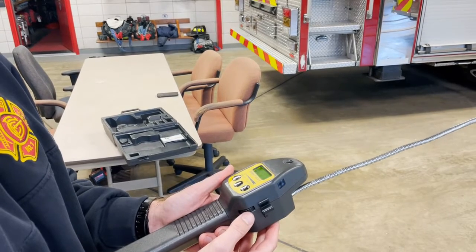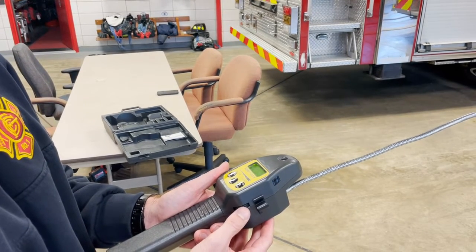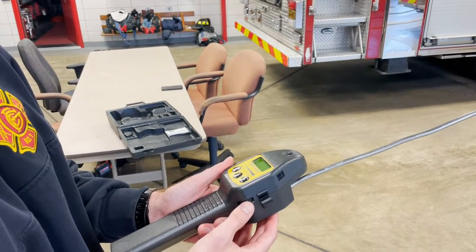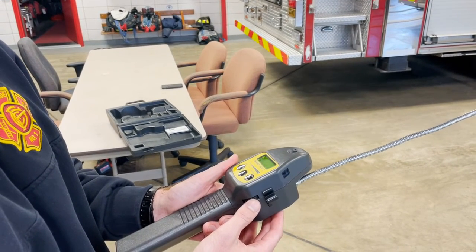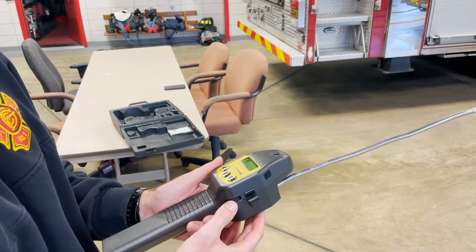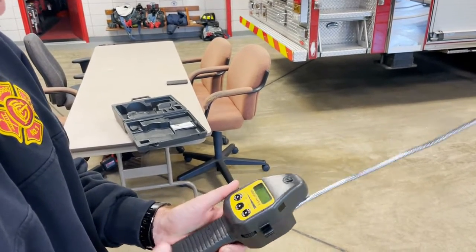As you get closer and closer to the source, the ticking will become more and more frequent, faster and faster, until you're right on the source. And that is essentially how this works.